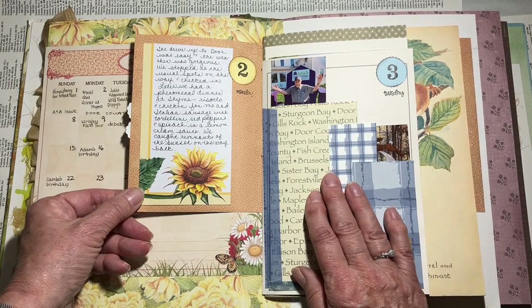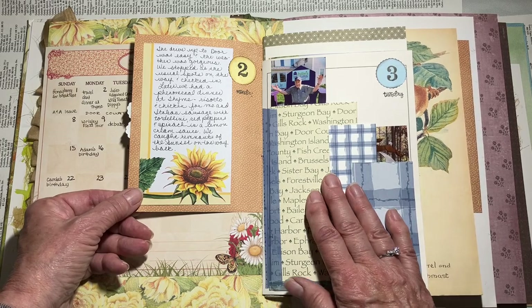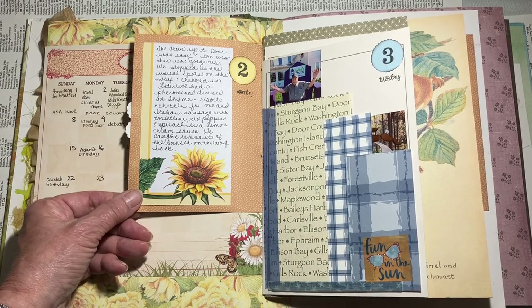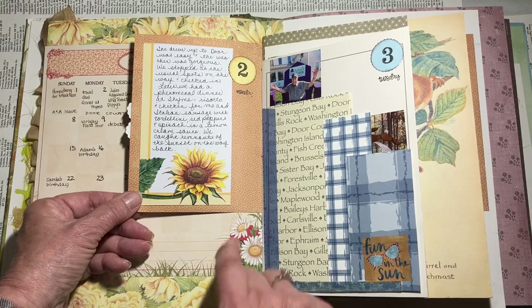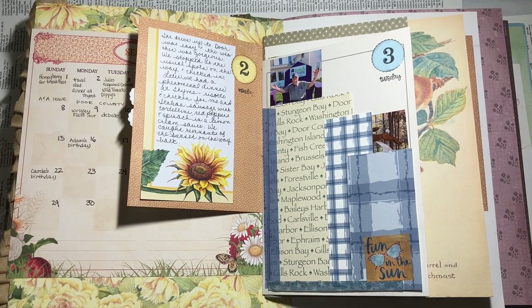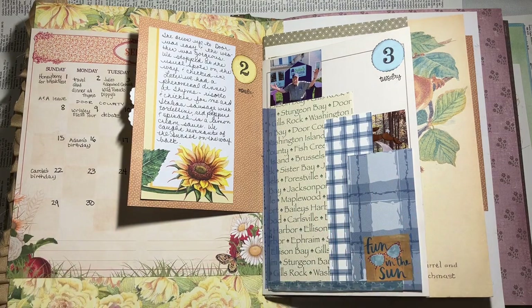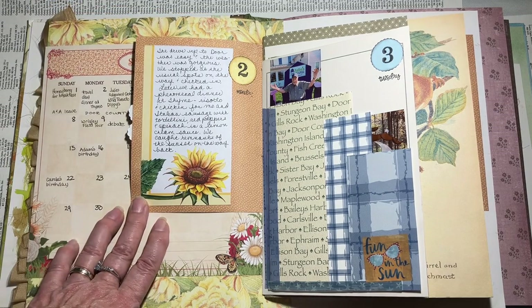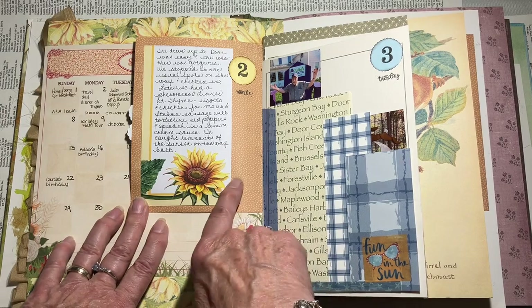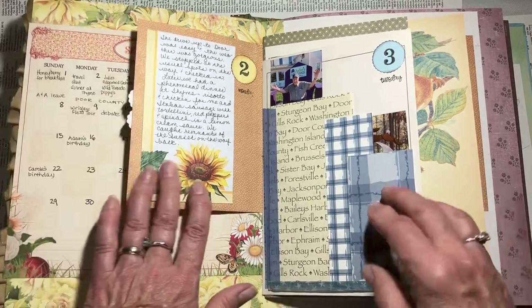The next day, Labor Day, my husband and I left for five days in Door County, Wisconsin. We go up there a lot, so I do take my travel journal with me. I get some of it in but I just do kind of the bare bones in the personal journal, and then I finish up the travel journal later when I get back. I do take some things with me that I think I might make use of.